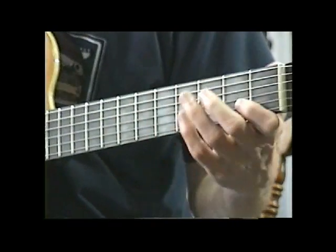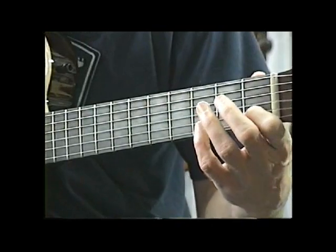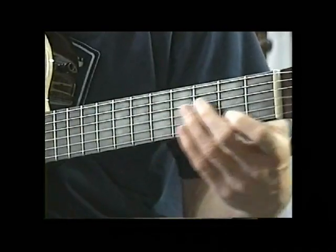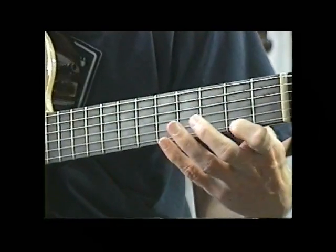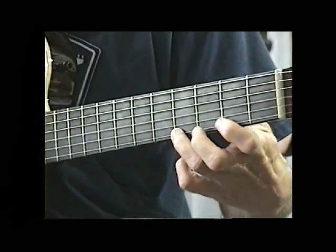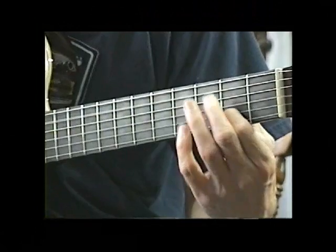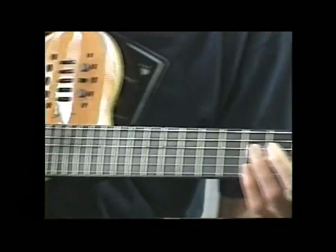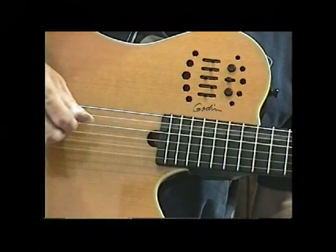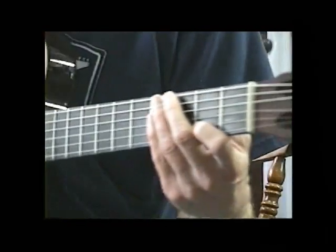I'm going to break down Alley Cat for you the best I can here. I'm starting with a little slide up from C to C sharp and getting into an A form. Keeping the C sharp in there with alternate bass — you've got A and E. That goes down, and I'll show you a little bit more later.